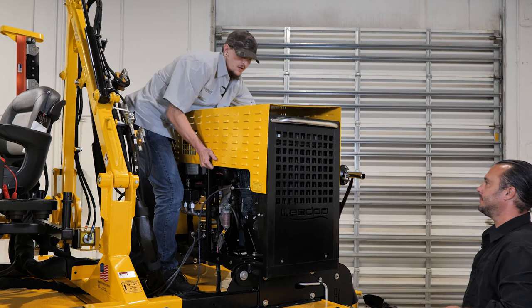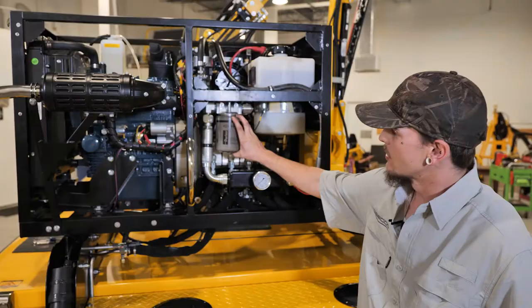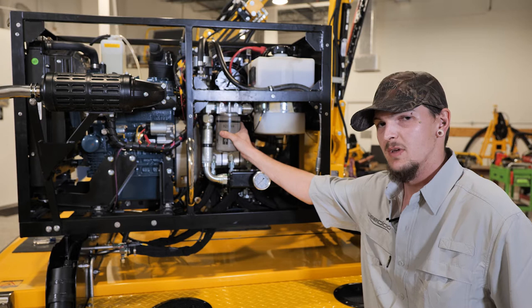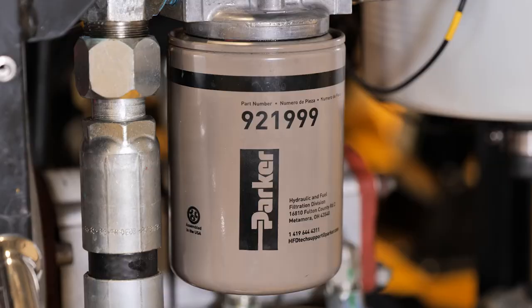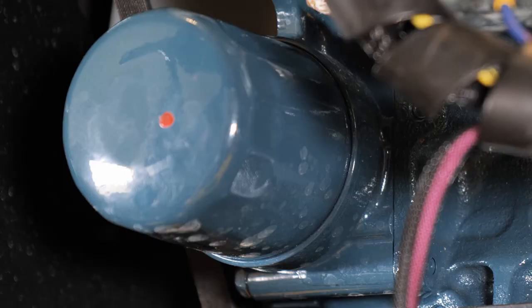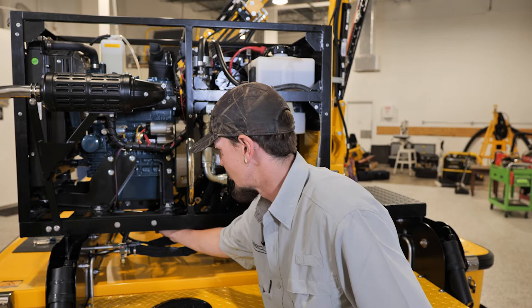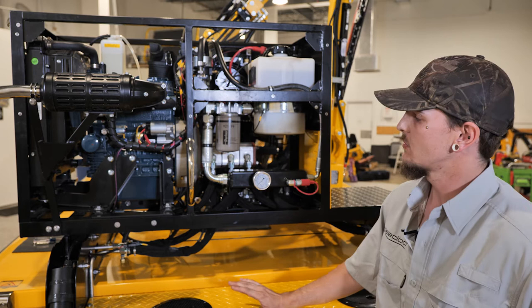Now that Bobby and I have taken the cowling off the power pack, let's jump into talking about your filters. Your hydraulic filter should always be changed at least every 500 hours minimum, based on how you use your machine. Always check your hour gauge and make sure you're not running over it — depending on your usage, you could change it at the end of the year. Going over to the engine side, your oil filter — Kubota recommends changing this every 150 hours or once a year. Also located here is your oil drain on a nice flexible hose — a 7/8 wrench is all you need to take that cap off and drain your engine oil.